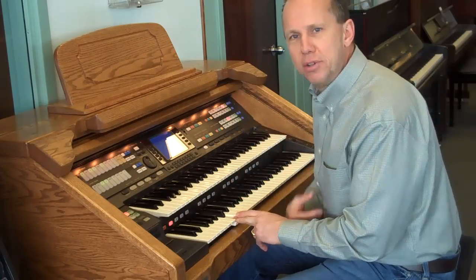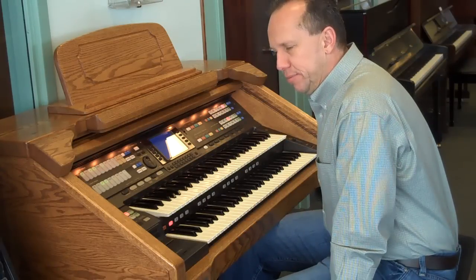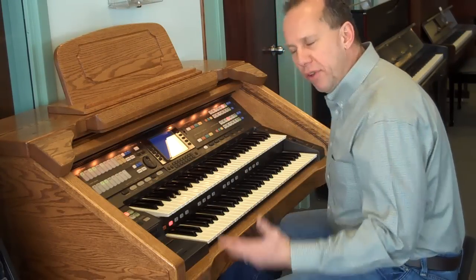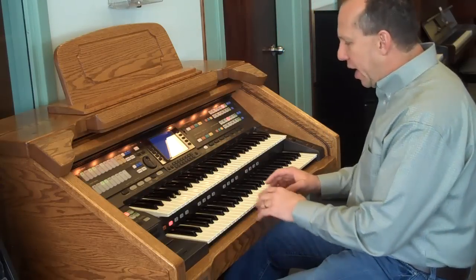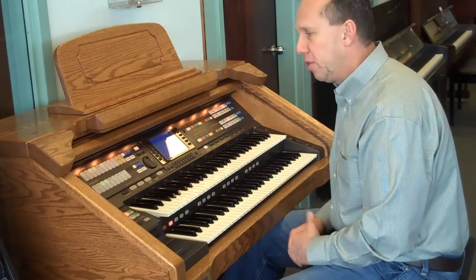Make a few mistakes there — I did that on purpose. Hopefully you can hear the tone quality. The bottom keyboard also becomes a digital piano with its own expression pedal, if you like.